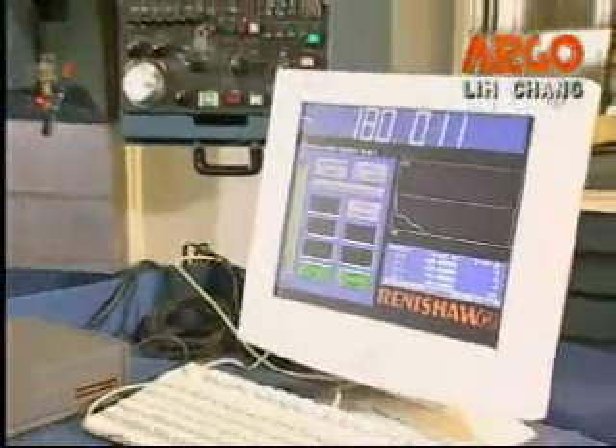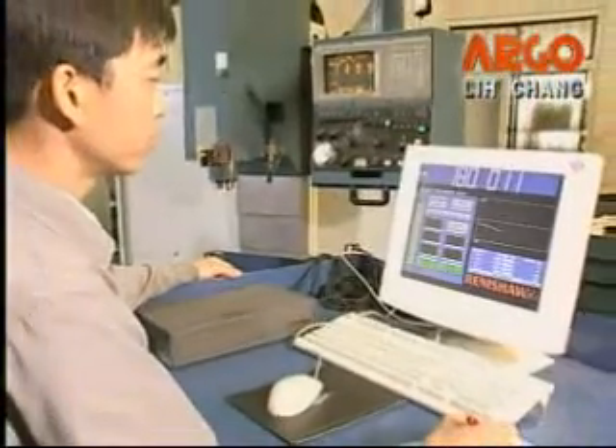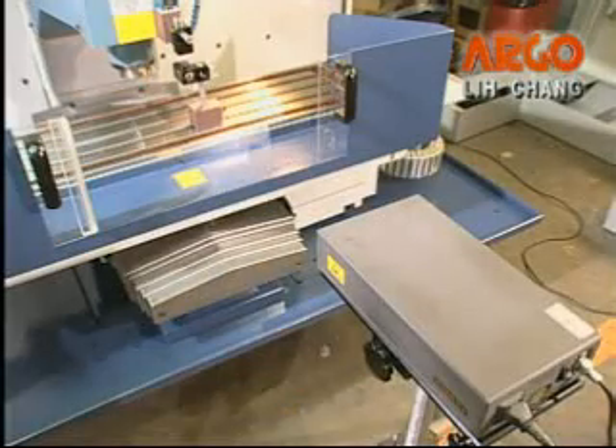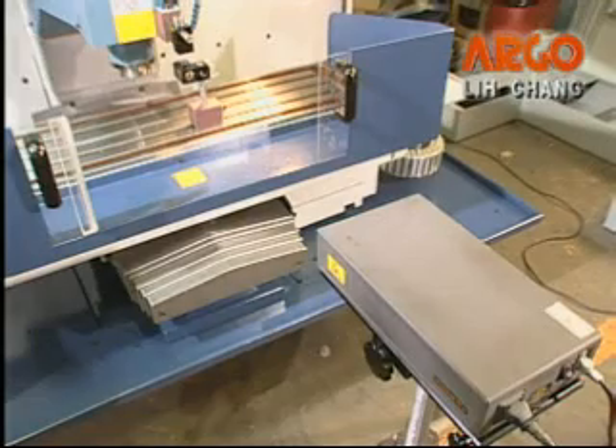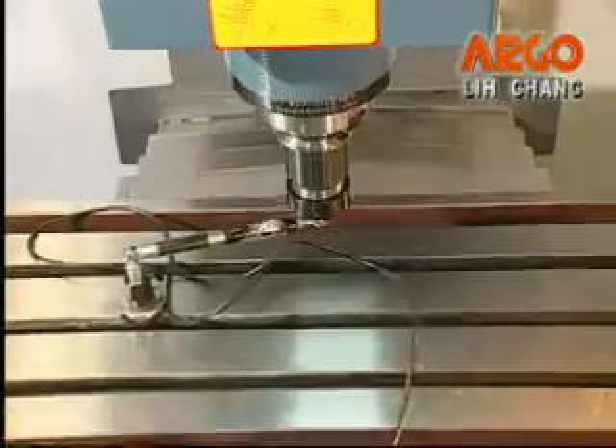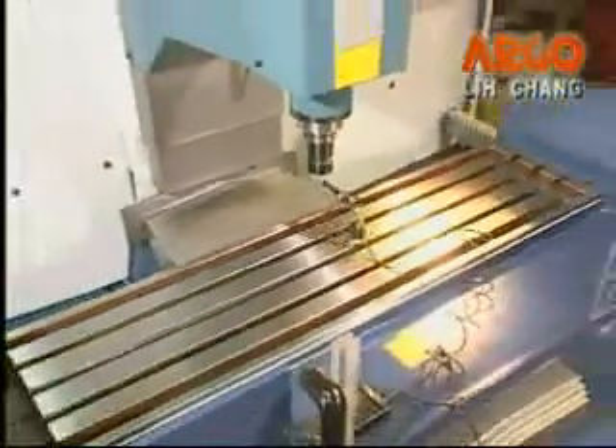To assure stable quality and superior cutting accuracy, every machine is precisely measured by a laser interferometer system, ball bar testing equipment, spindle speed instruments, and so on.